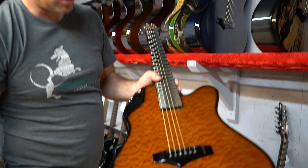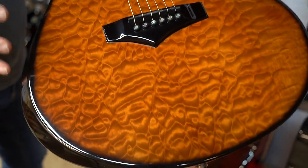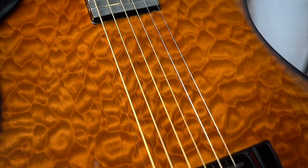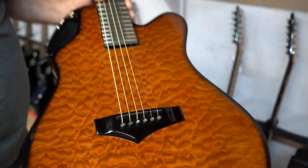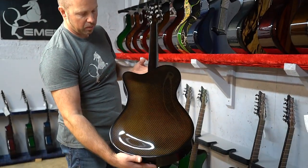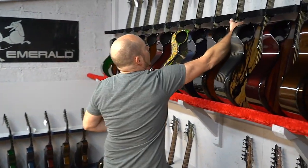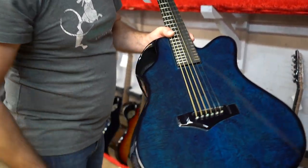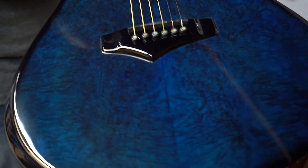Next one is an X20 with a copper burst. The copper is more of a browner kind of tinge than the vintage amber, but it also really highlights the quilted maple. It's got those earthy tones, and then the same burst treatment on the back and sides.